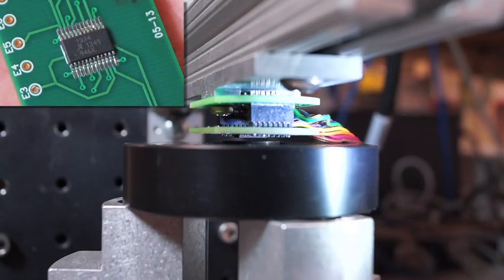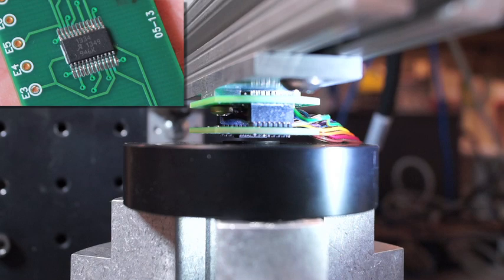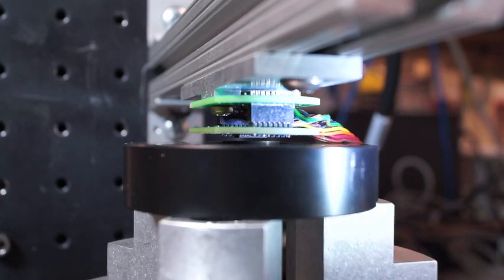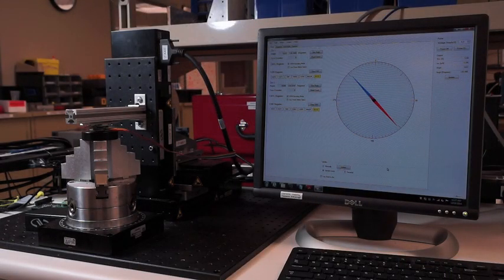In this application, we have an A1334 angle sensor measuring the on-axis position of a rotating puck magnet placed on the end of a shaft that is attached to a motor. Note that as I rotate the motor by hand, the shaft, along with the puck magnet attached to the end of it, turns. And as the puck magnet turns, you can see on this display the corresponding change in angle measurement.